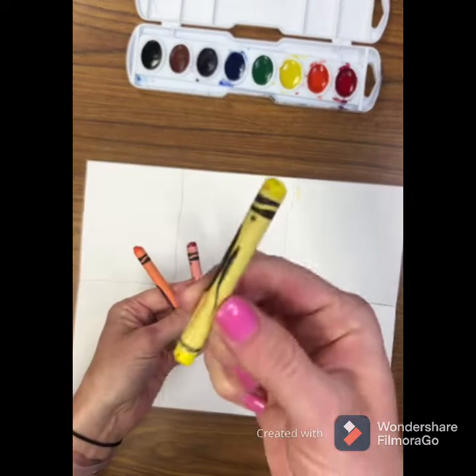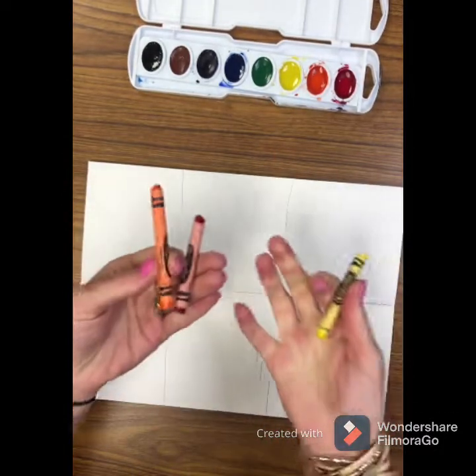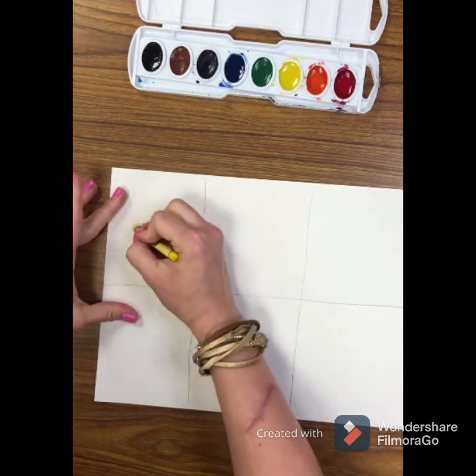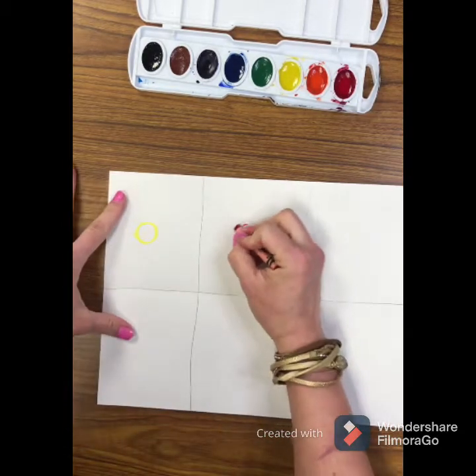Now you're going to use warm color crayons. Warm colors are orange, red, yellow — you can also use pink. You can use different shades of these warm colors, and start by drawing small circles in each section, alternating your crayons.